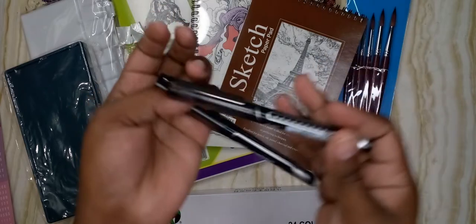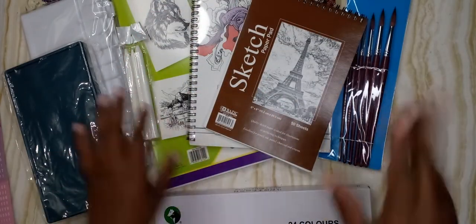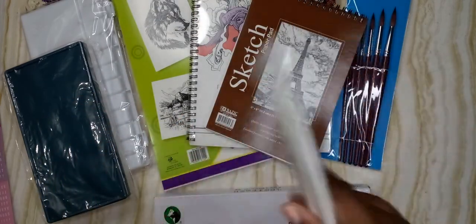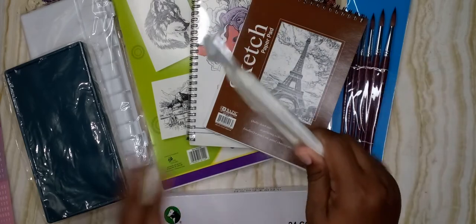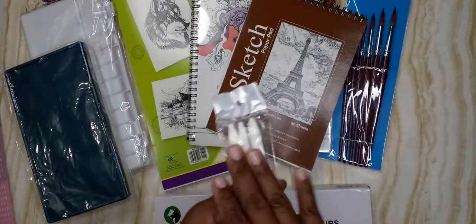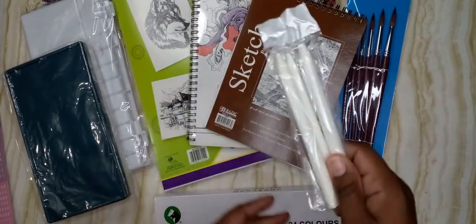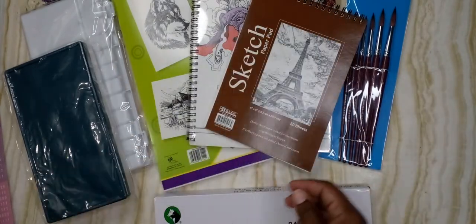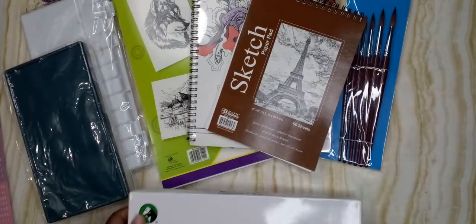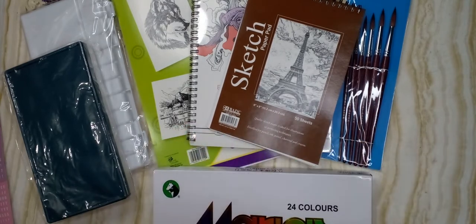It's a 0.5 tip and I thought I like that. I got some smudgers as well — typically when I'm drawing I don't use a smudge tool, I just use my finger or a Q-tip, but I decided to try these out and see how it goes. There are no drawing pencils here because I have tons and I have charcoal, so I don't need to go out and get those.